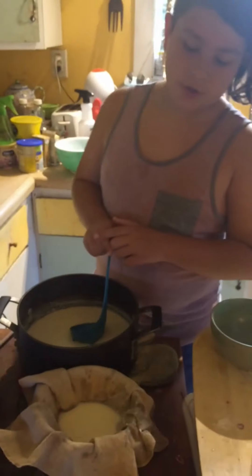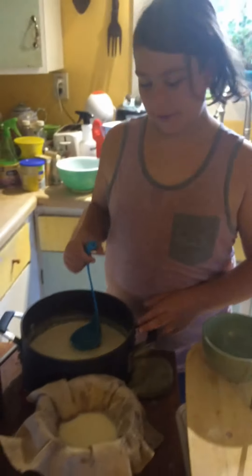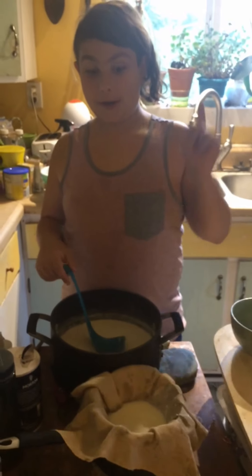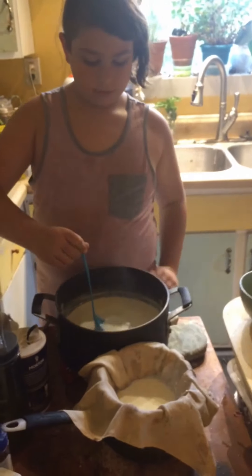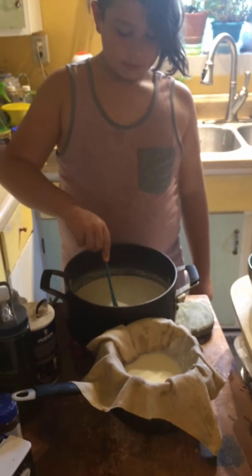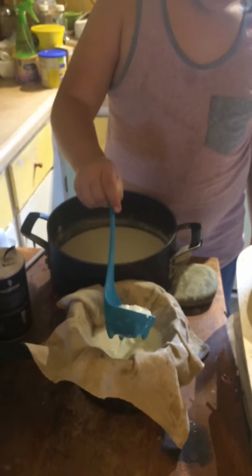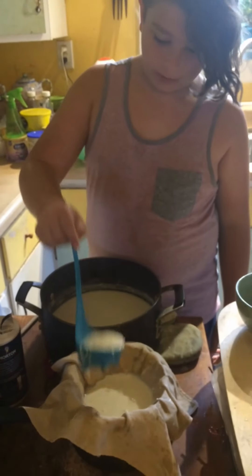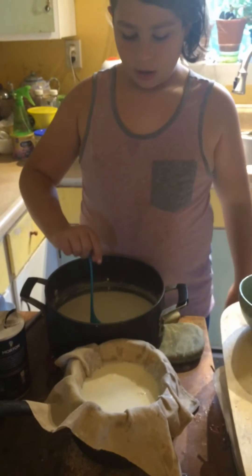Now you've got to put it through a cheesecloth. And if you look, there is something under here — a strainer. This strainer holds it up out of the bowl so the milk can leak in. So you scoop this up — I'm scooping up cheese with a dinosaur. Then you just scoop it up and plop it in, scoop it up and plop it in, until it's full.